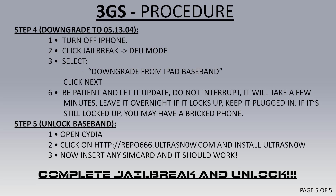In step 5, all you've got to do is open Cydia, click on Repo 666, then click on UltraSnow and install it. Now your phone should be unlocked and work with different SIM cards on different carriers. And that's it — your phone is now jailbroken and unlocked.